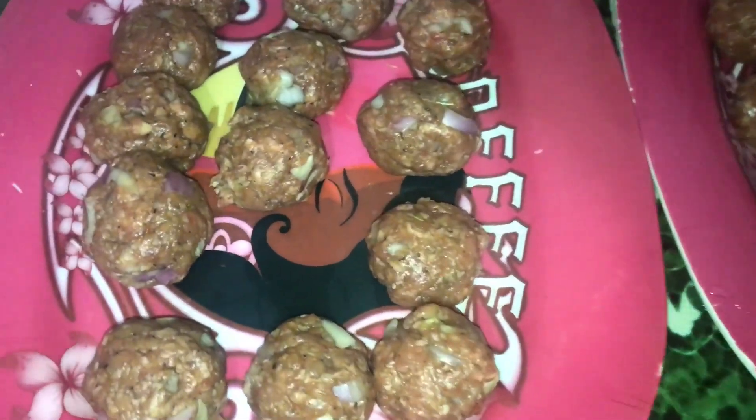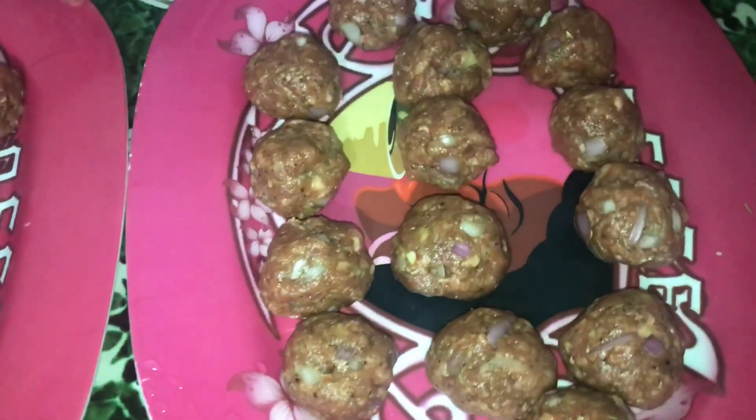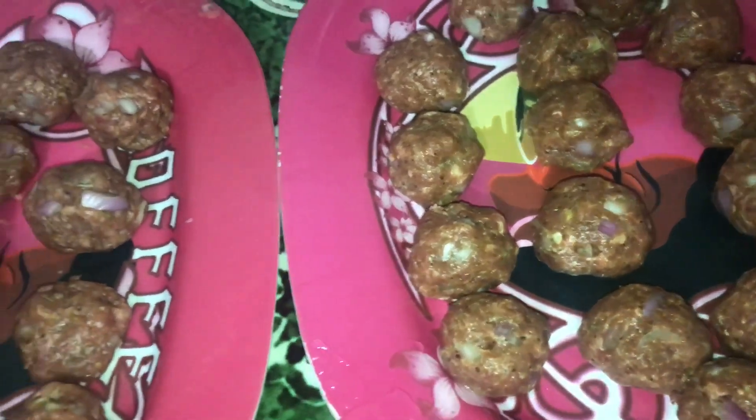These are the meatballs — this is how they look. They are now ready to be fried in oil.